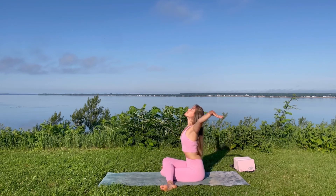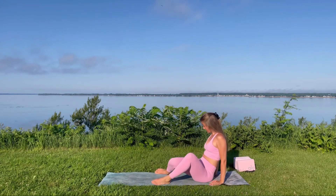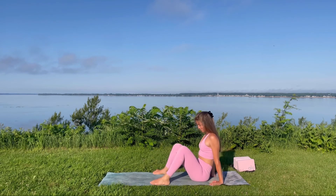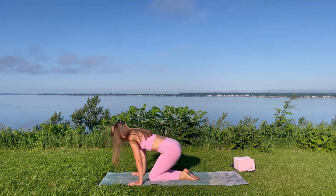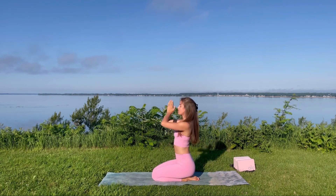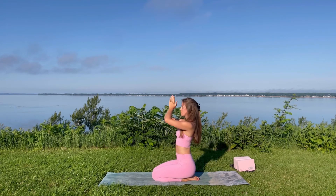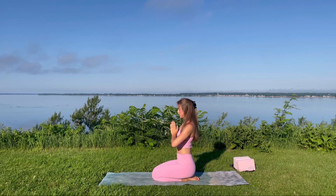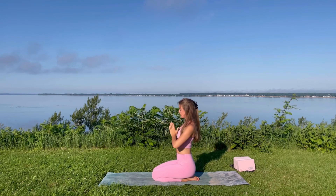Inhale, extend the arms. Lower the hands to heart center and gently come out of cow face posture, again finding some movement if that's in your practice today. Coming onto our shins into diamond pose — inhale extend the arms, exhale lower them to heart center — and again stretching out the shoulders, the arms, the back. Once more. Exhale, lower the hands to heart center. We'll take three cleansing breaths to close practice — in through the nose, out through the mouth.